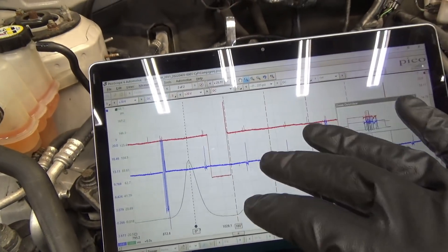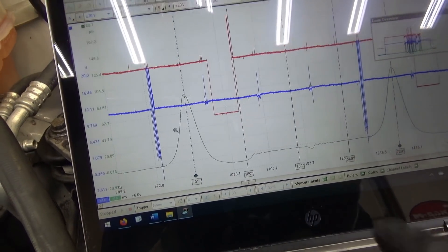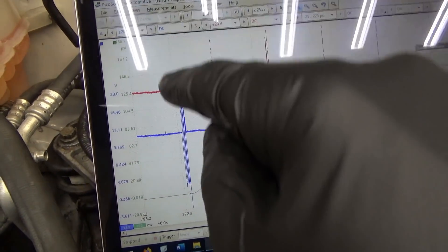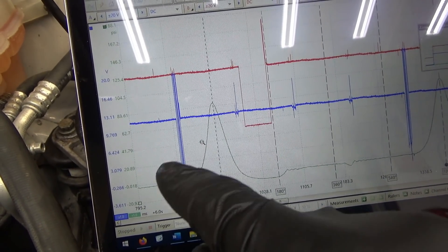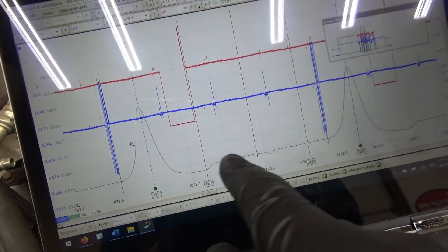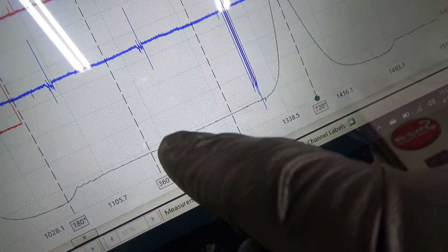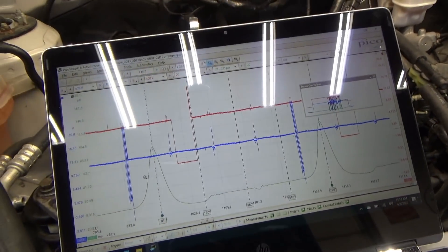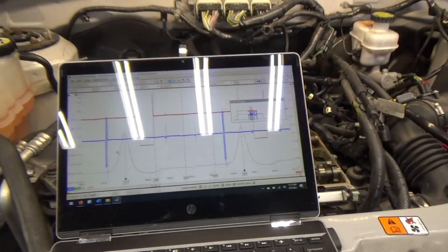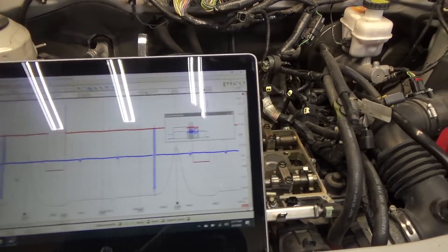All on cylinder one. We cranked it over, it didn't fire up, and the problem is already pretty clear. Look at where the ignition is occurring — almost at the beginning of the compression stroke. Also the cams look a little unusual; the pressure is starting to drop and then comes back up, like the cams might be out of time.